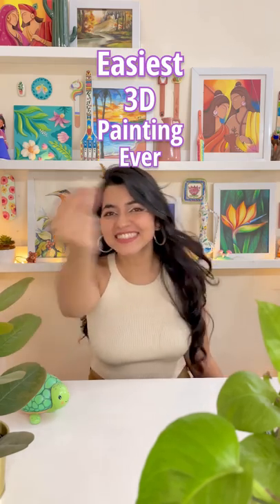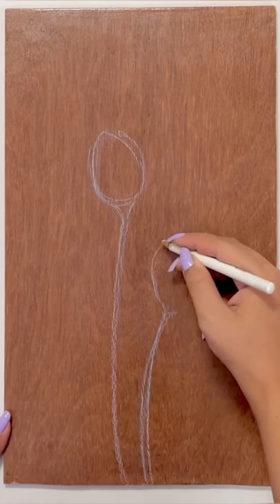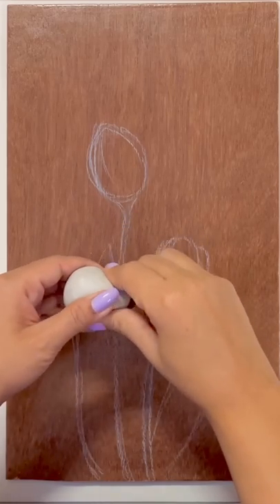Hey! Easiest 3D painting ever! I am using a wooden piece and I will start making a rough sketch on it quickly. By the way, I am using molded clay for making the 3D painting.